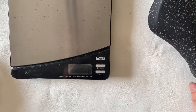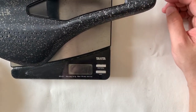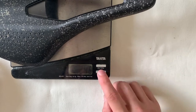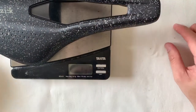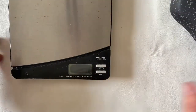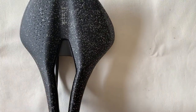Next let's do some measurements. The scale screen is a bit dark, but the first reading is 246 grams. It's advertised at 245 grams — so 245 is a respectable weight for a wide saddle. Let's also do measurements on the width and length.